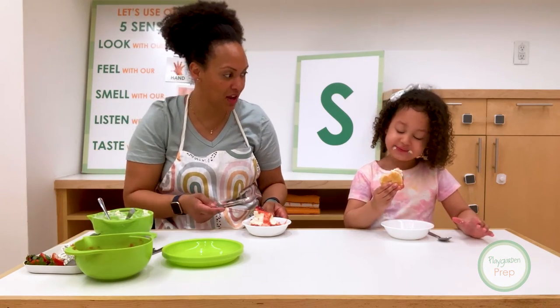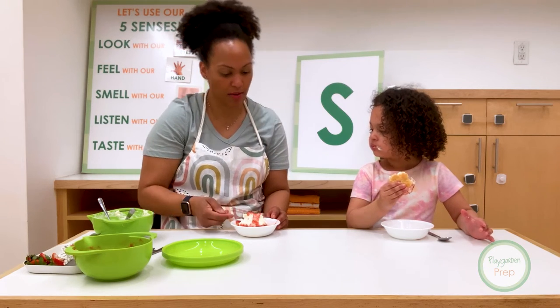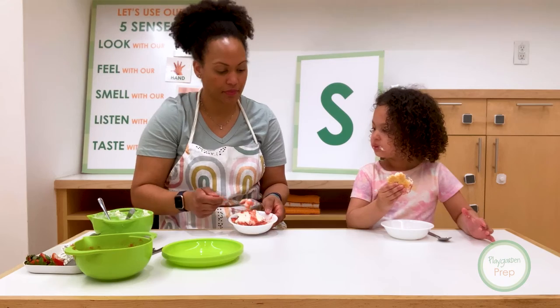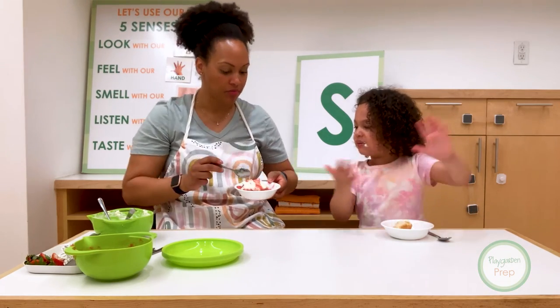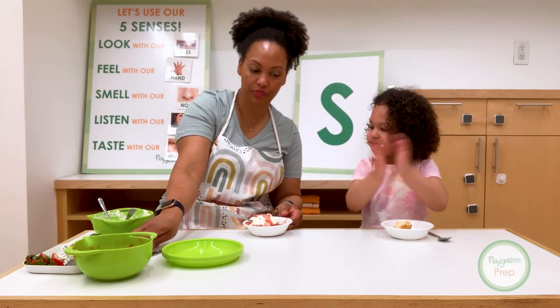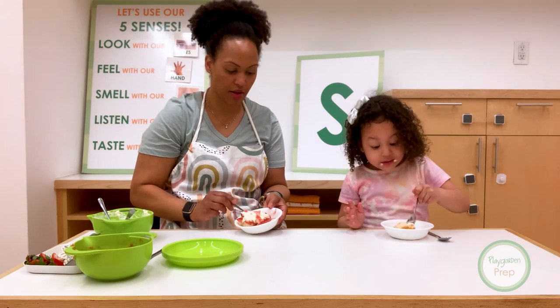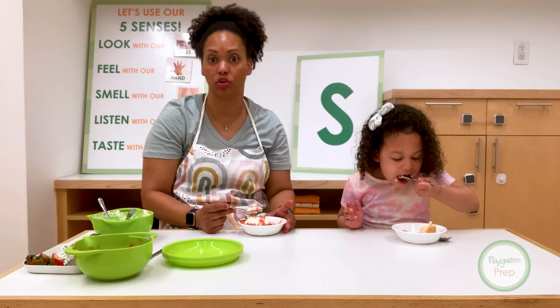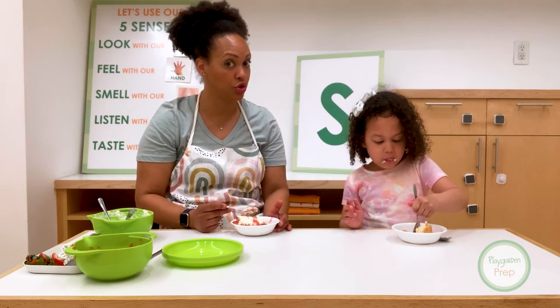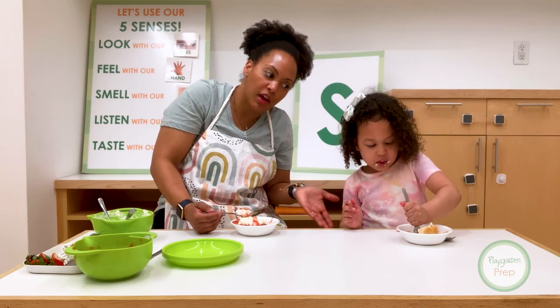Is it super yummy? I'm going to use a spoon for mine. A spoon starts with S too. Here we go. I get a little strawberry, a little sauce, a little whipped cream. Now I think I need it with a spoon. You want a spoon? There you go. One more bite. See how the nice sauce makes it all super yummy and sweet. Super yummy and sweet. We're using all kinds of S's today. Like super and sweet.